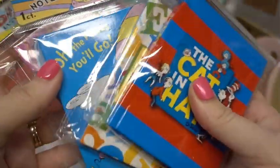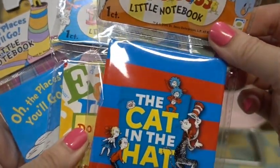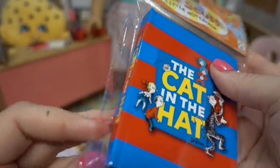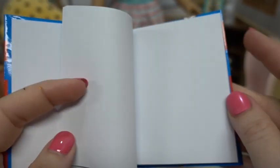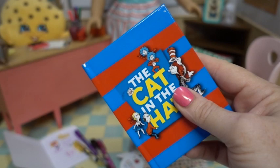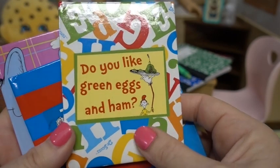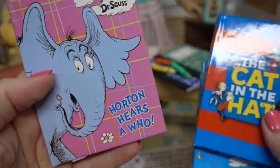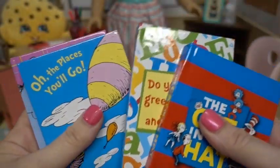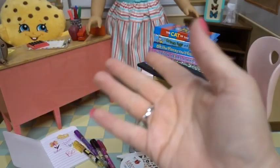Okay, these are super duper fun — perfect little Dr. Seuss books for the 18 inch doll. They're little notebooks. Let's open one and get a better look. They're hardback books and blank on the inside, so whatever you want to put in there — stickers, crayons, your own drawings, words — and of course they make great library books for the dolls. We picked up: 'Oh, the Places You'll Go,' 'Do You Like Green Eggs and Ham,' 'The Cat in the Hat,' and 'Horton Hears a Who.'